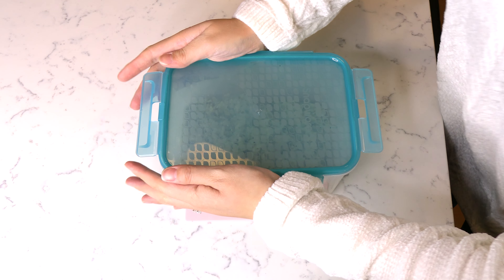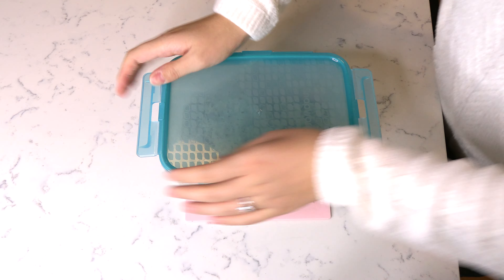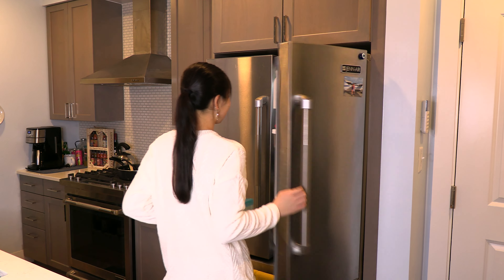Package the risotto in a container and place in the fridge to cool overnight.